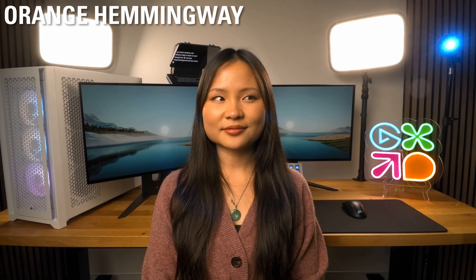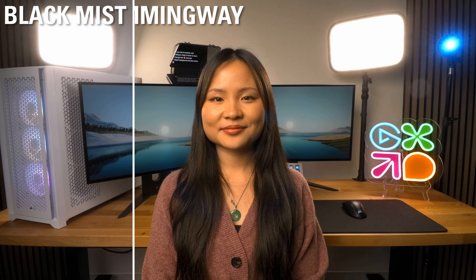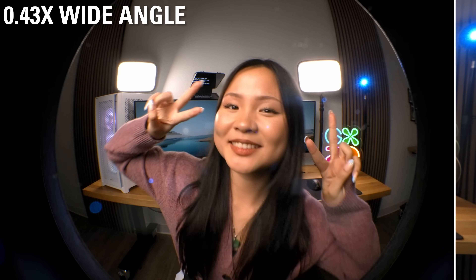Want a retro warm vibe? Try an orange tone filter. Need that cinematic look? Pop on a diffusion filter to make your RGB background glow softly. Highlight small lights in your setup with a starlight filter. Capture intricate details with a macro filter, or go ultra-wide with a fisheye filter. And if reflections are an issue, say goodbye with a circular polarizing filter, perfect for eliminating glare from monitors or glasses.